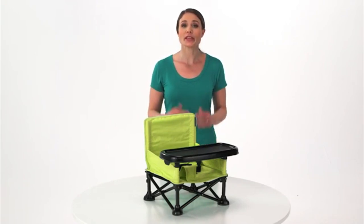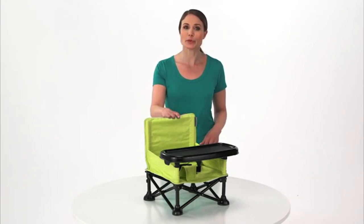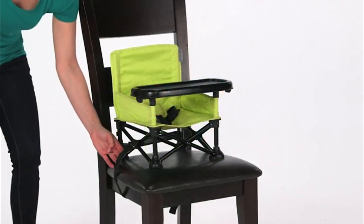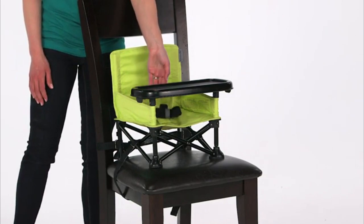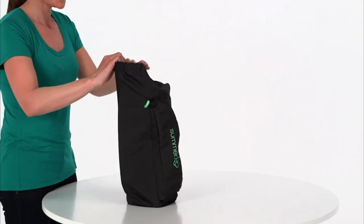Durable for both indoor and outdoor use, the Pop-and-Sit Portable Booster includes a three-point safety harness, chair safety straps to securely fasten to an adult chair, and a convenient carrying bag.